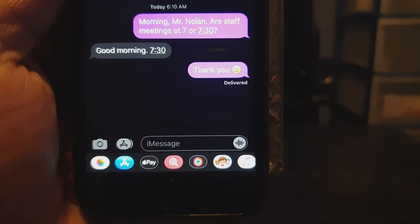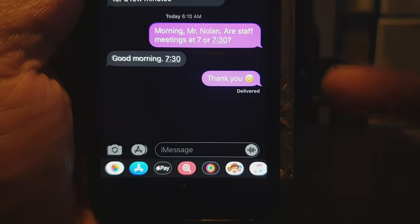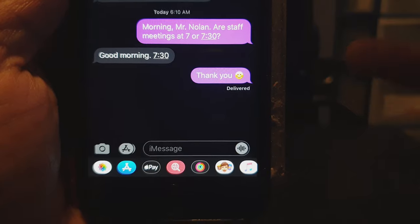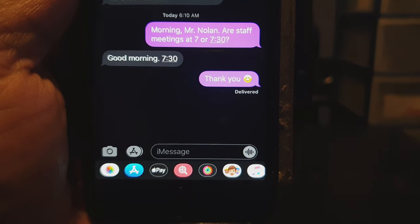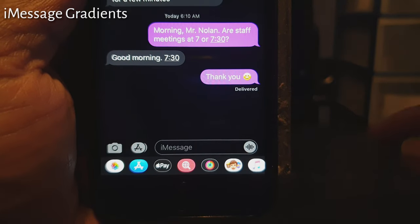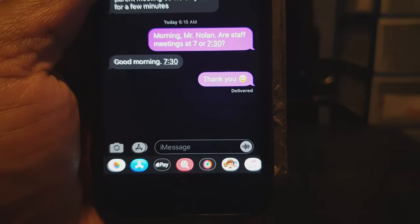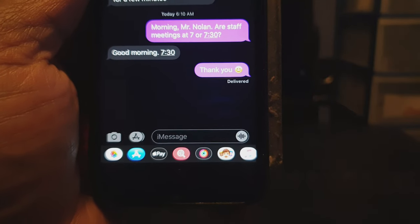For this next tweak, it changes the colors on your message bubbles in your Messages app. This tweak is called iMessage Gradient, and you can change it to pretty much any color that you want. Right now I've got purple. That is called iMessage Gradient.